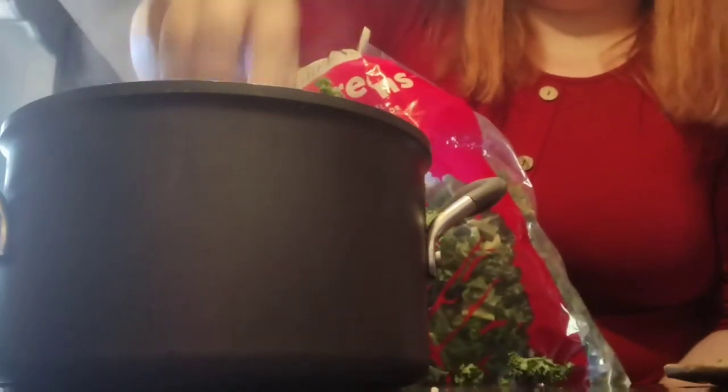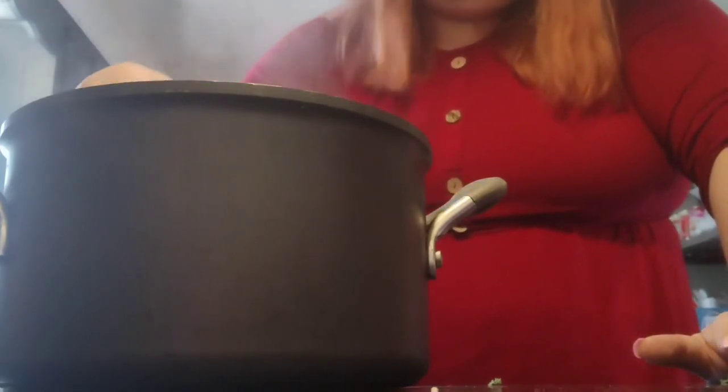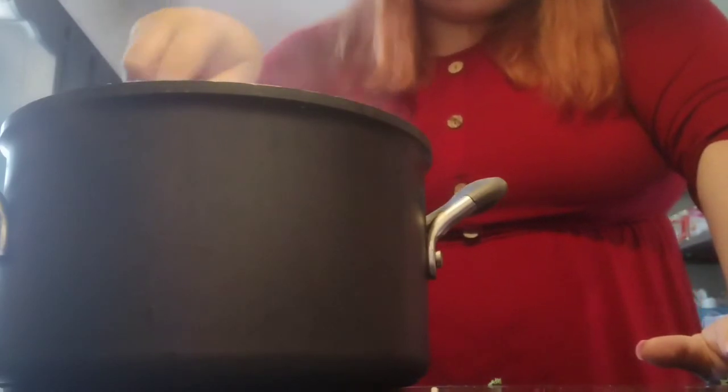Kale - remember this is going to wilt, same as spinach. It might look like a lot at first but it will wilt down. I'm putting two healthy handfuls in this soup. Here comes Odin - he's going to see if he likes kale; he does not, so he's going to spit it out. Once that kale is wilted down you can definitely serve the soup, or let it cool and put it in a container. I'll top it with some fresh shredded Parmesan cheese when I go to serve it.